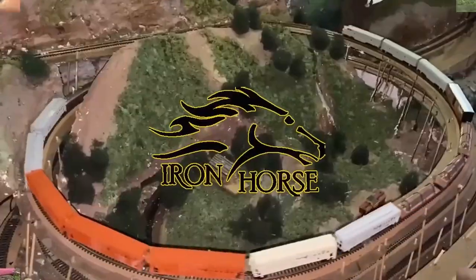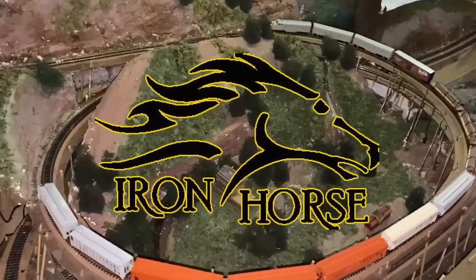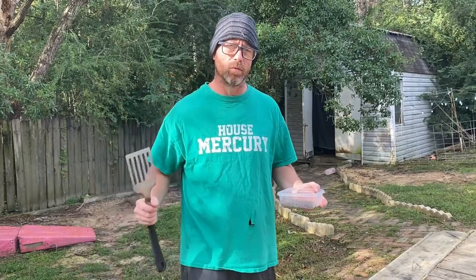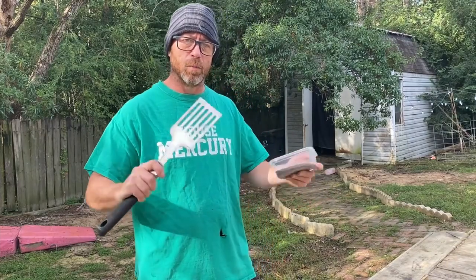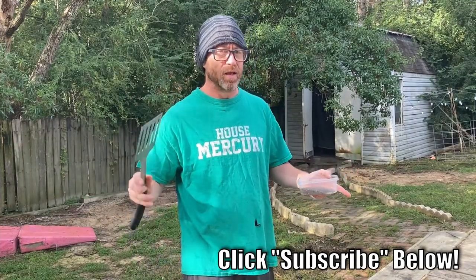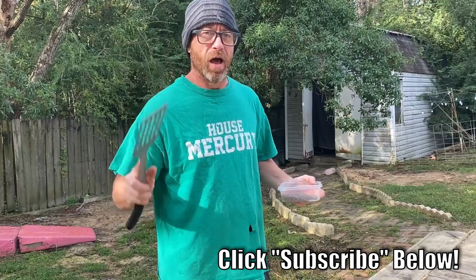Good morning and welcome back, thank you for coming to the channel. This is Brian with the Iron Horse Route, home of the Denver and Rio Grande Western — welcoming you. I'm glad you're here and I have no apologies to anybody, except for maybe Woodland Scenics, because as I said this ain't no clickbait.